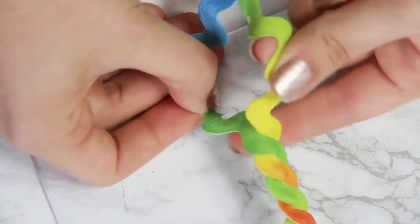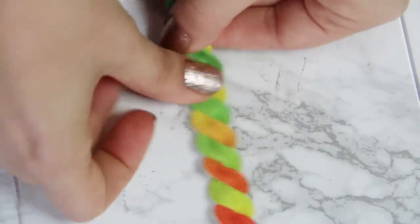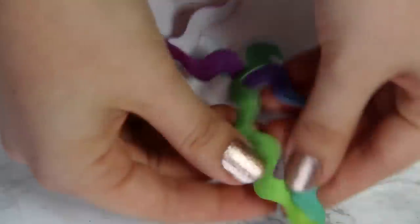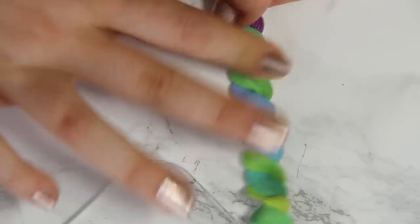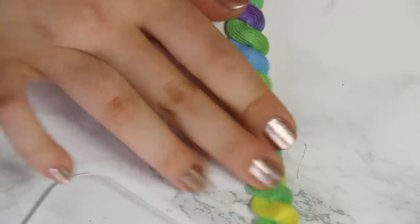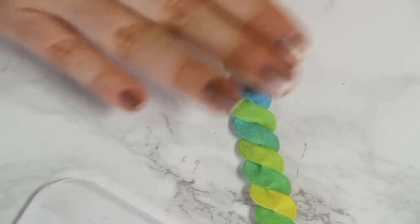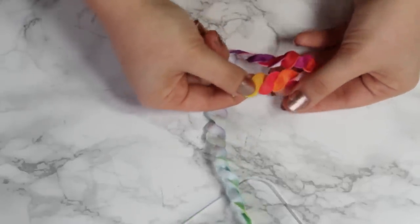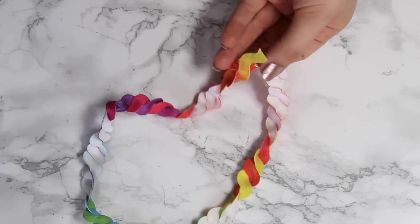You don't want the ribbons themselves to get twisted. You just want to kind of weave them around each other so that you end up with this flat-looking twist. If it starts bunching up, you can just press down on the twist, and that should straighten it out. Once you've gotten all the way down to the bottom, you can use another bit of hot glue or another sewing needle to hold the ends together. At this point, it should look like this.